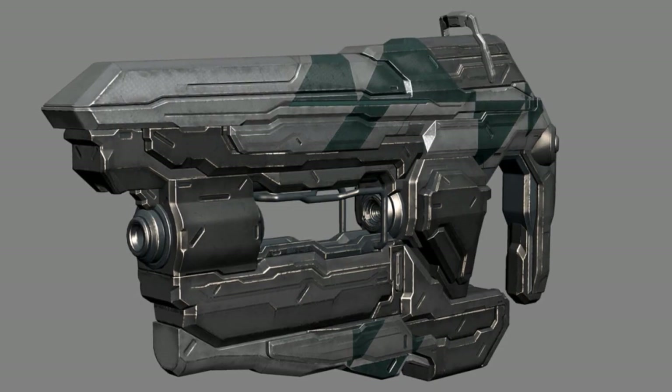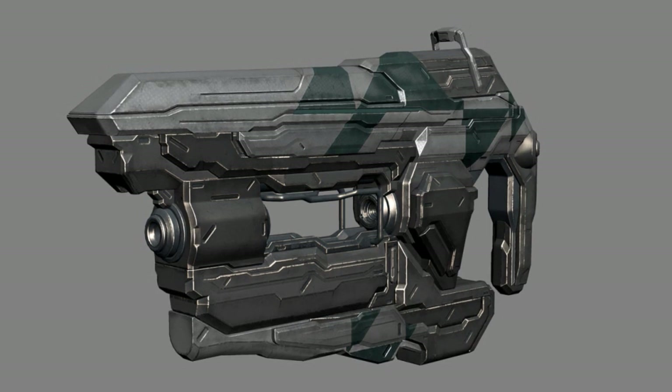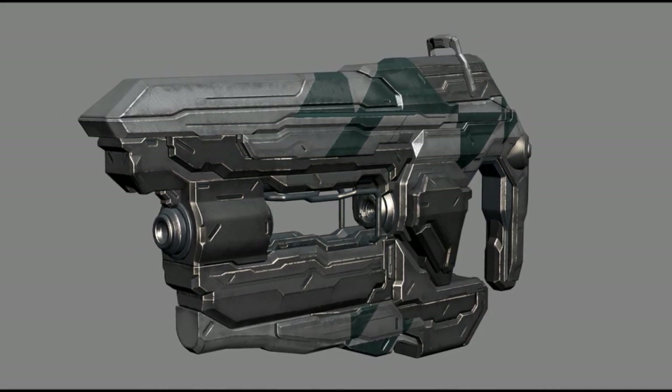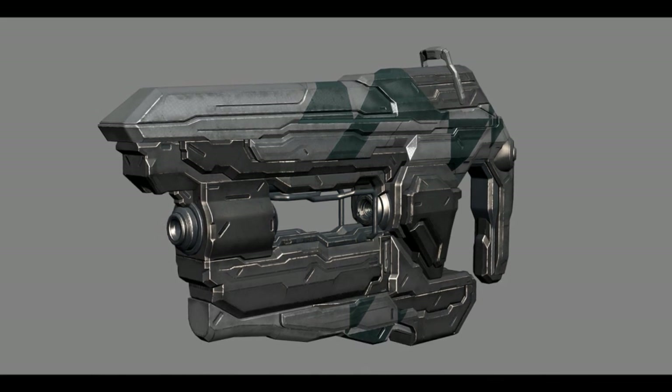For those of you who don't know what the Halo 4 bolt shot is — well, where the hell have you been the past week? Obviously not playing Halo 4. So here it is, the design straight from 343's final renders used in the game. It's pretty much a Forerunner new design that incorporates the benefits of a pistol — semi-automatic fire as well as a charged shot, hence the name bolt shot.